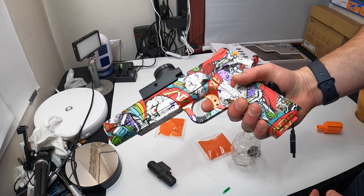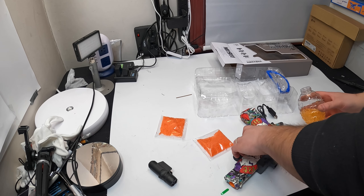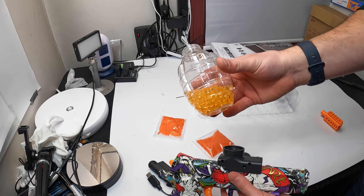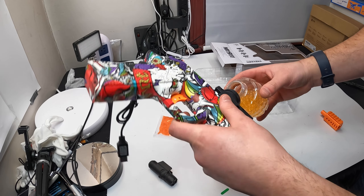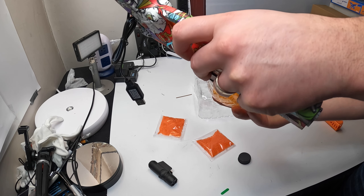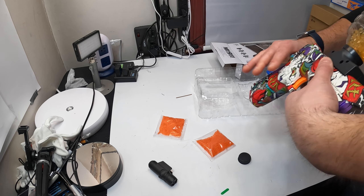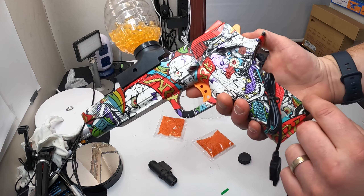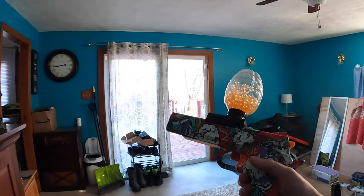Let's go ahead and actually test this out and see how it fires. Loading the ammunition is very simple. Once you've got the hopper on right here, you fill it up — you can fill it to the max if you want. Then you turn the gun upside down and twist this on, make it tight, and now we're ready to go. This is the trigger for on and off. Remember to fully charge it for maximum power.